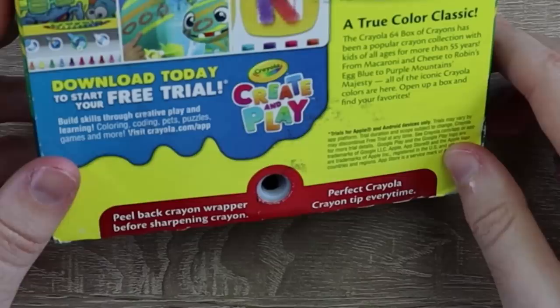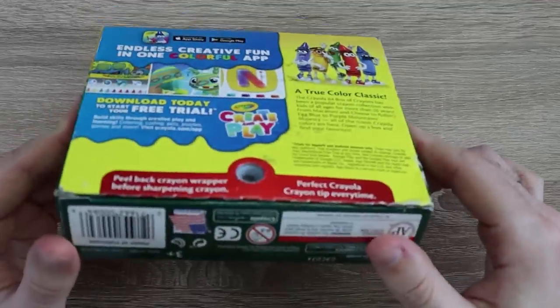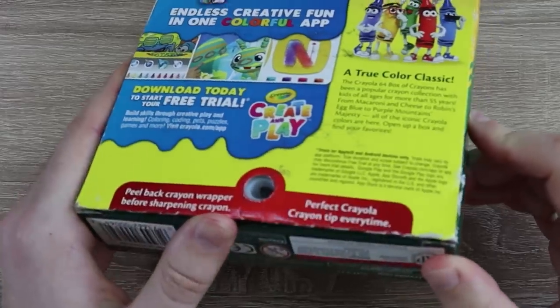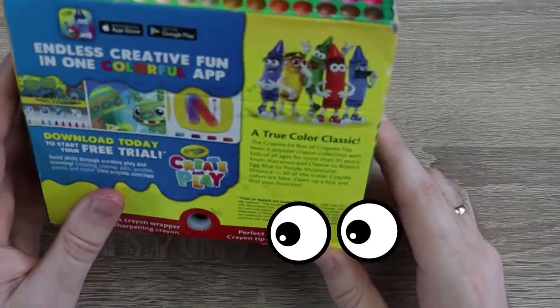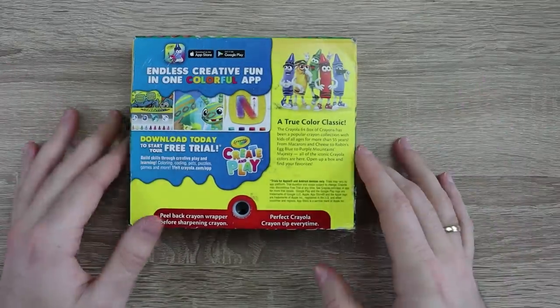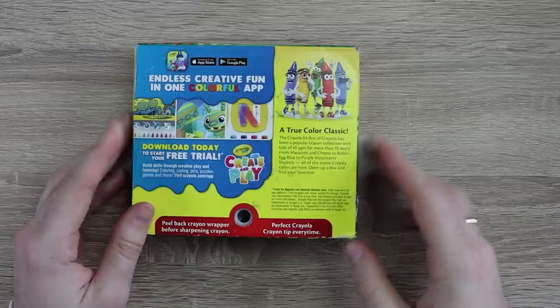It says to peel back the crayon wrapper before sharpening — that's the sharpener. That's actually kind of impressive. It's actually part of the box. That's really, really impressive. Is there a blade in there? It just looks like plastic. You can sharpen crayons — I'm mad impressed already. I have no idea what all of this gibberish is on the Crayola box — not reading that.